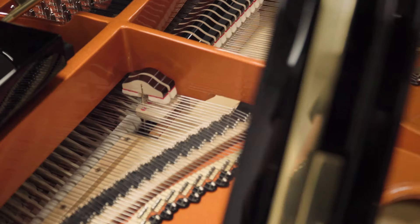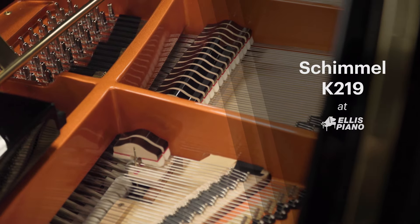Hey there, my name is Jason Ellis and I'm with Ellis Piano in Birmingham, Alabama, and today I'd like to talk to you about Schimmel pianos.